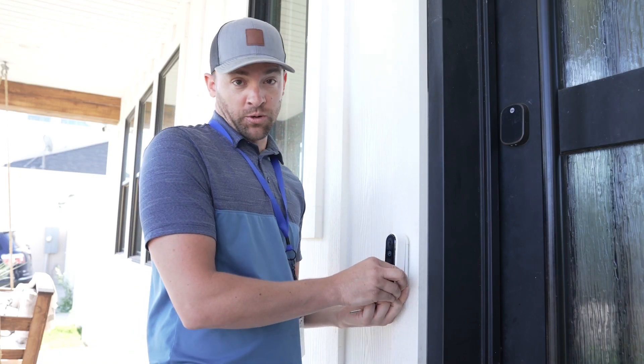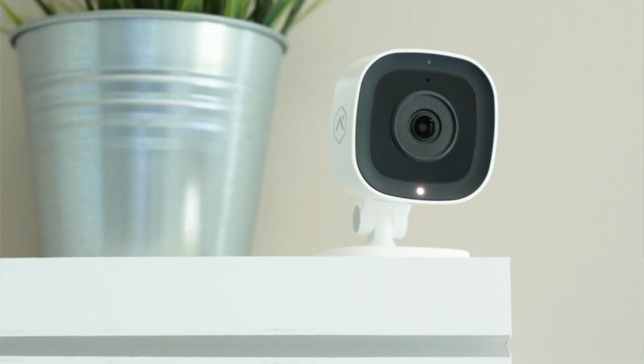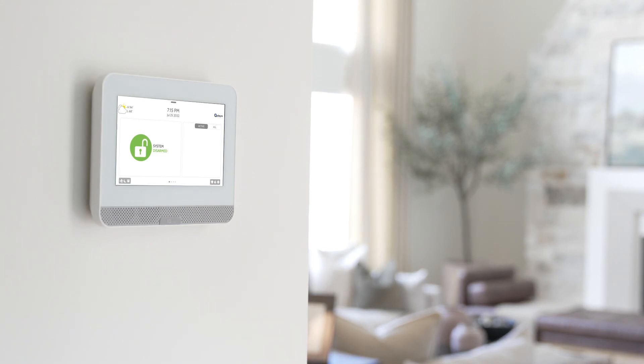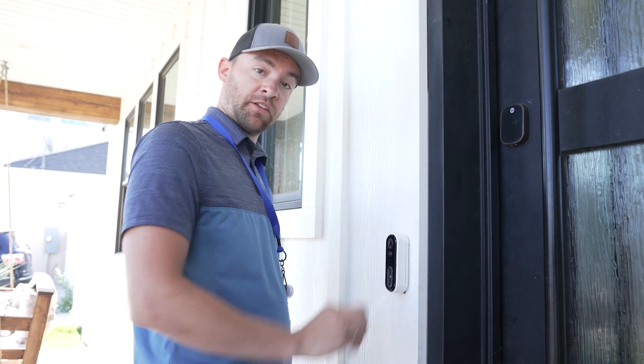That'll work. Please tell me it works with doorbells. Yes — video doorbells, indoor/outdoor cameras, garage doors, IQ panels, IQ remotes, anything on Wi-Fi. Well, you guys thought of everything!